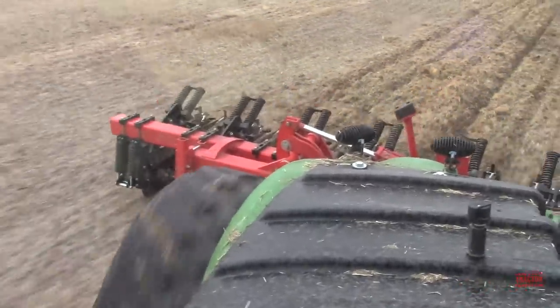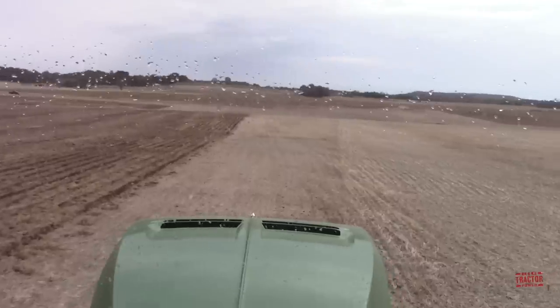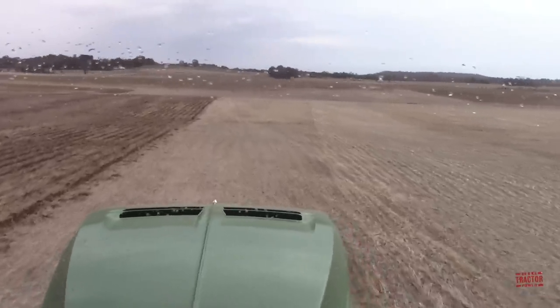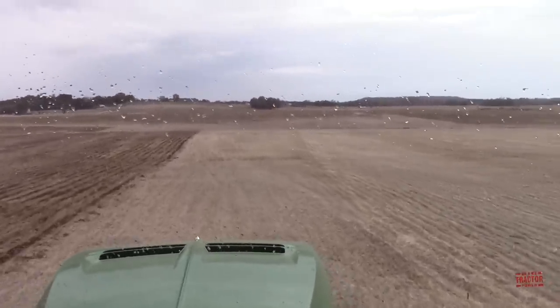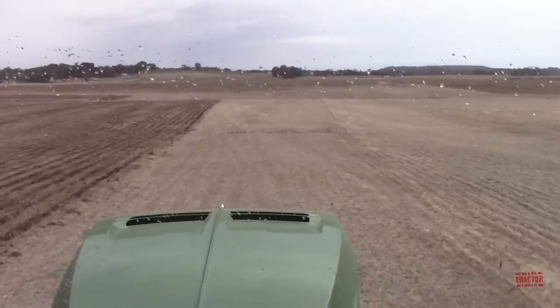It's working nine inches deep. This tractor and 30-foot Kuhn-Krauss Gladiator can probably cover anywhere from 150 to 200 acres a day. It's a really nice tillage setup for the fall.